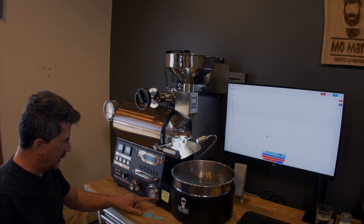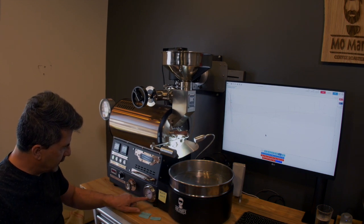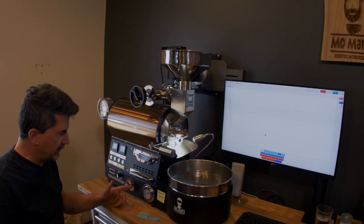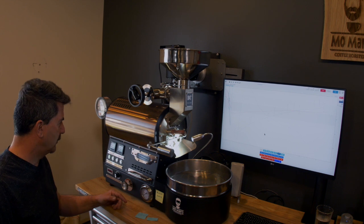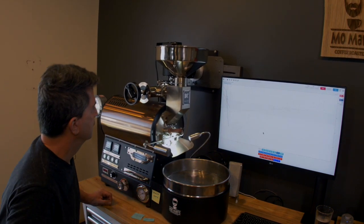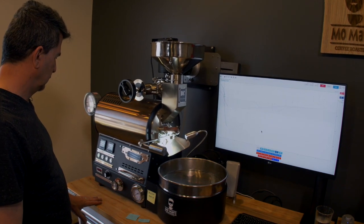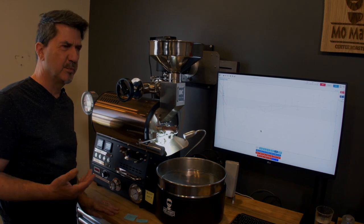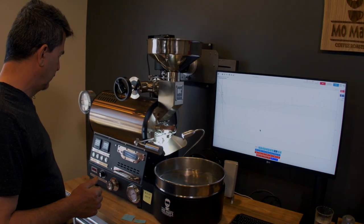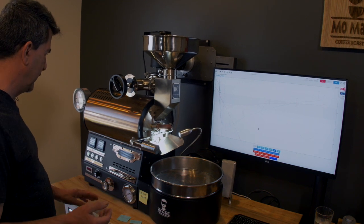I have a natural gas gauge on this roaster and it reads out in millibar. I'm going to be doing six on the dial — six for my largest roast. And I'm using an air setting of two. I find this to be pretty good; it gives me anywhere from a 4 minute 45 to 5 and a half minute dry time depending on the bean.